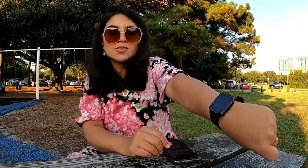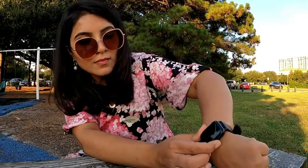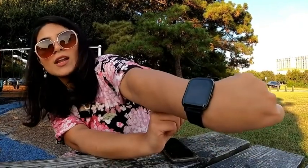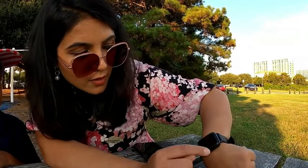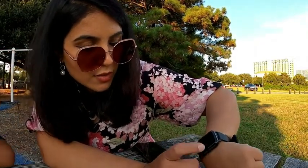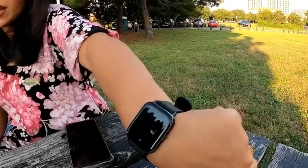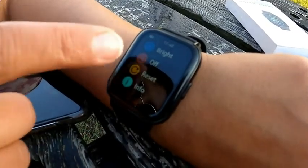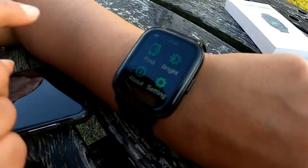This watch has so many nice features. Let me turn it on — it's charged. It turned on and it's showing the time, 5:30. It also has a date on the top, just like other smartwatches. It can show your messages so you don't have to open your phone for everything. Going into settings mode, you can turn it off and on, reset your watch, and view the watch information.